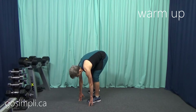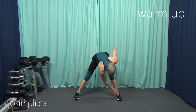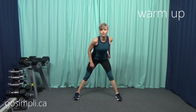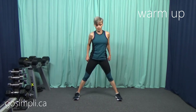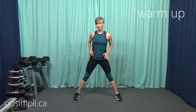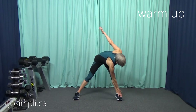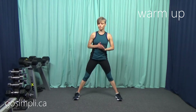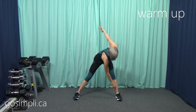And now I'm just going to rotate so that you can see me. I'm just going to touch one side and stand, and the other side and stand. Not twisting too quickly, just getting that spine nice and warmed up. We'll do one more each side.